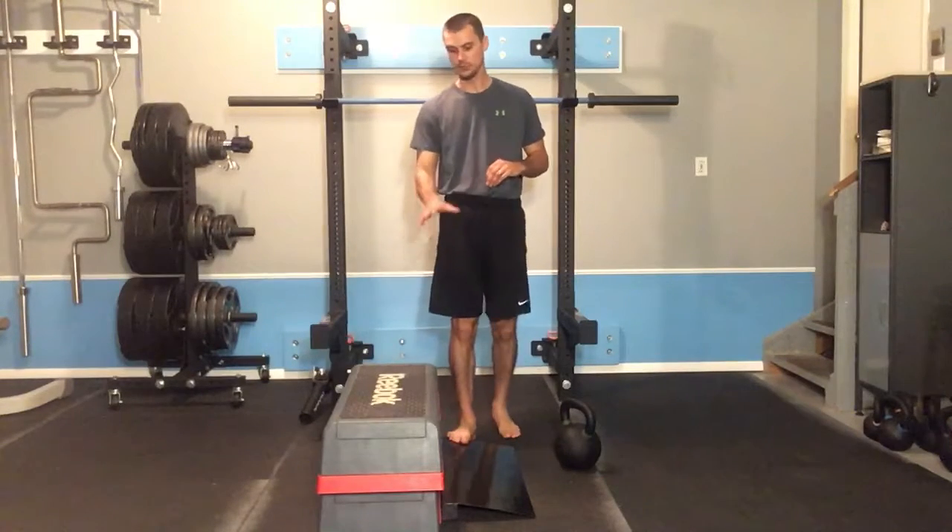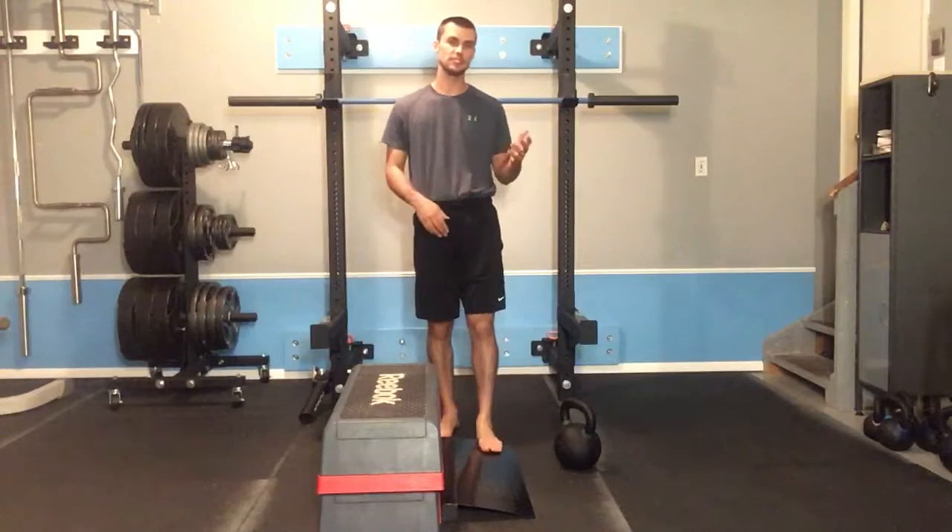In addition to elevating the heels, you're going to want a couple of boxes stacked on top of one another, a weight bench, or even a chair — just a destination to squat to. And then finally, a kettlebell or dumbbell to hold in front of the body.